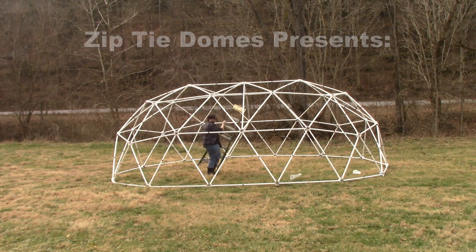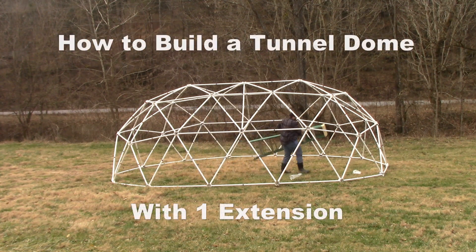ZipTie Domes presents: How to build a tunnel dome with one extension.